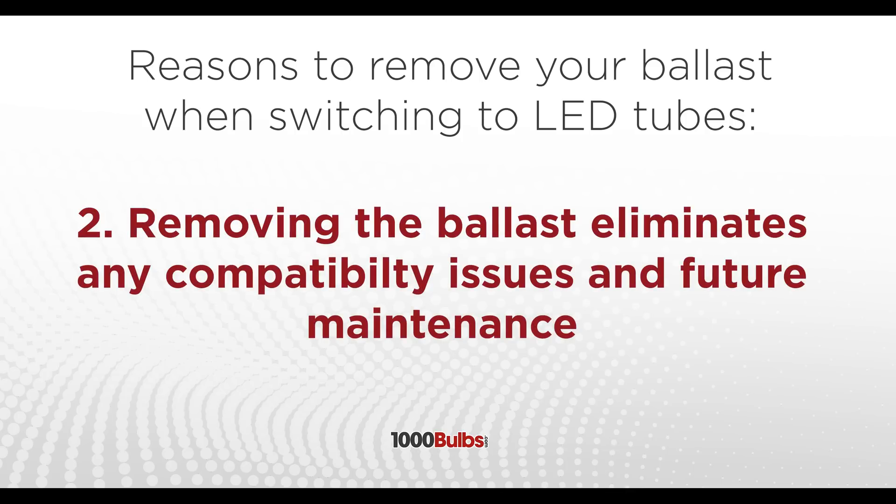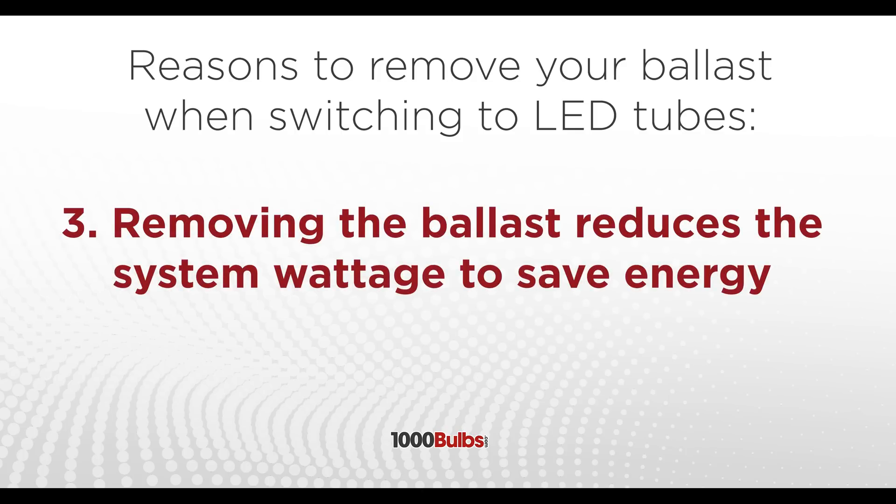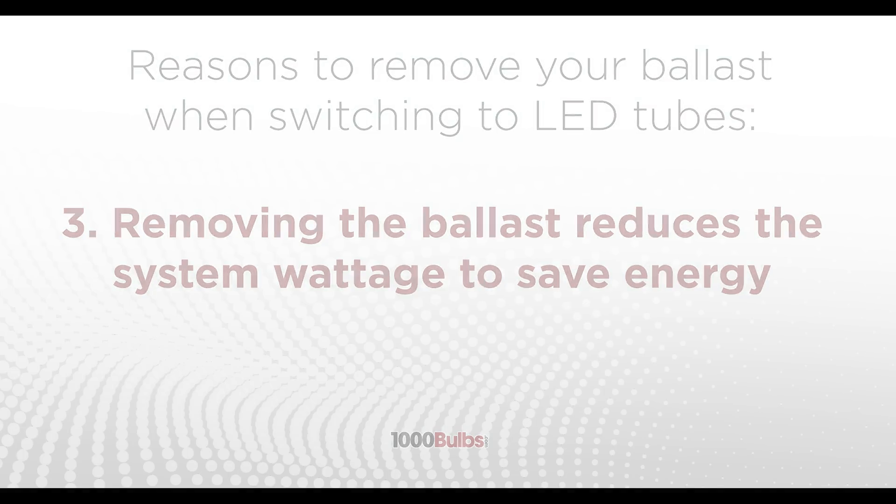Another reason is that removing the ballast eliminates any compatibility issues and future maintenance. And a final reason is that removing the ballast actually reduces the system wattage — and when you're talking about a large commercial building, that could be quite significant.